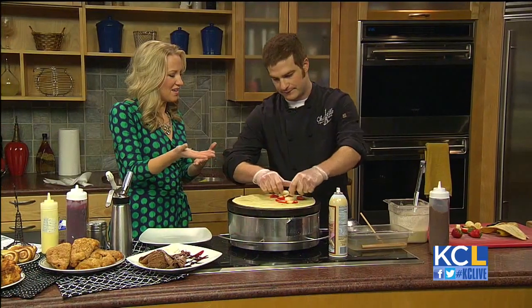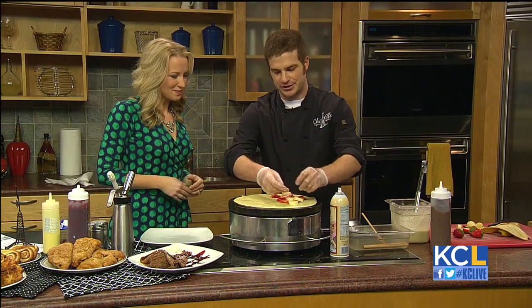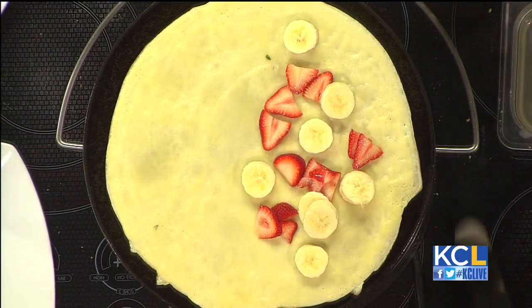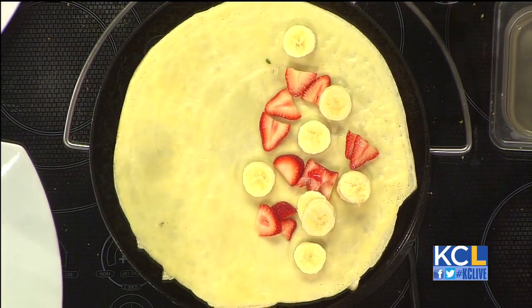Part of the fun is when you come to the crepery, you get to see crepes being made. We have an open kitchen, so we recommend everyone come up and watch the crepery chefs making the crepes.